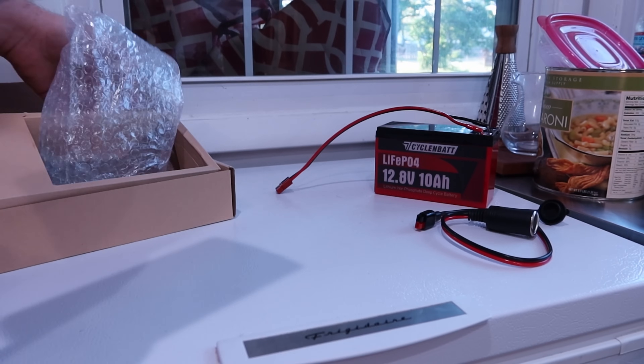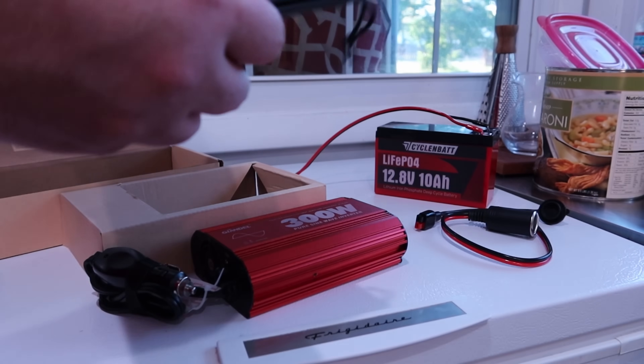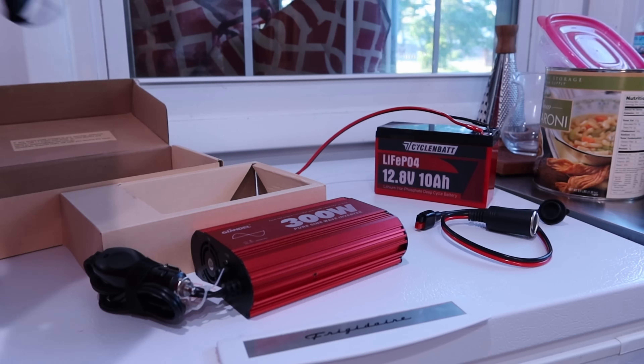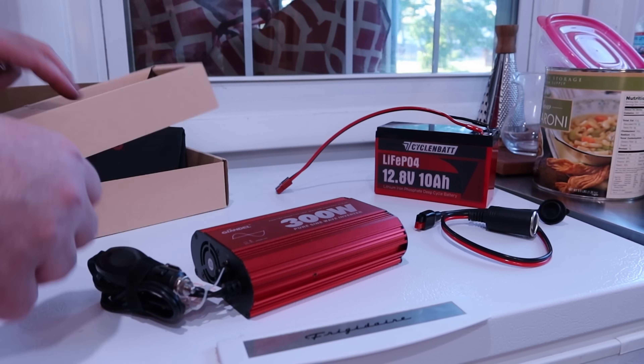Pretty simple. There's a nice little bag in here — it's a nice little storage bag. Some kind of synthetic vinyl feeling. Comes with a couple extra fuses, user manual, etc.